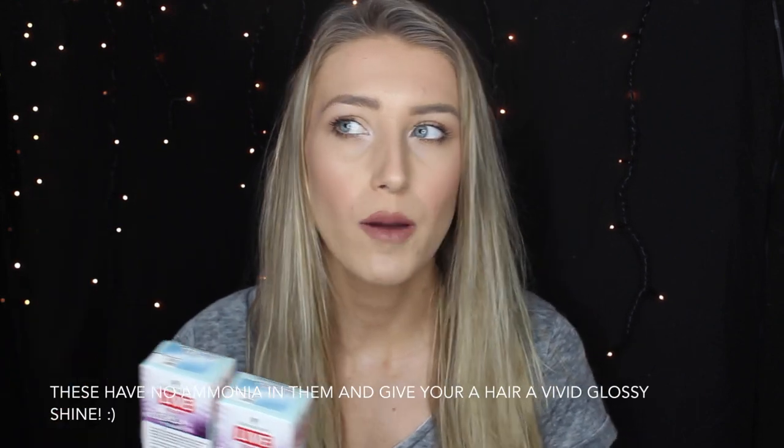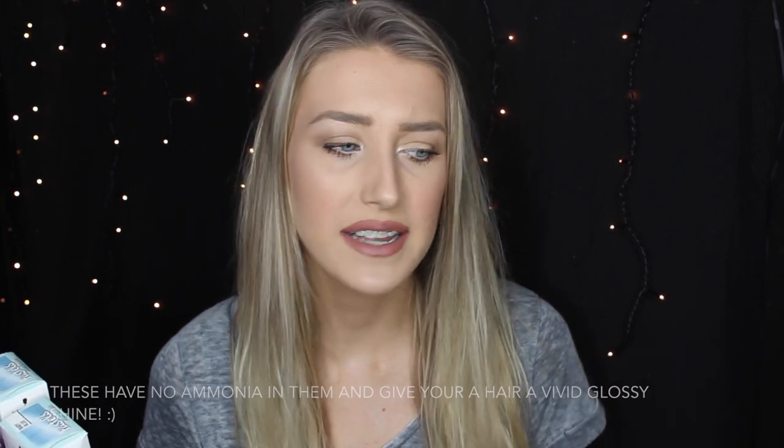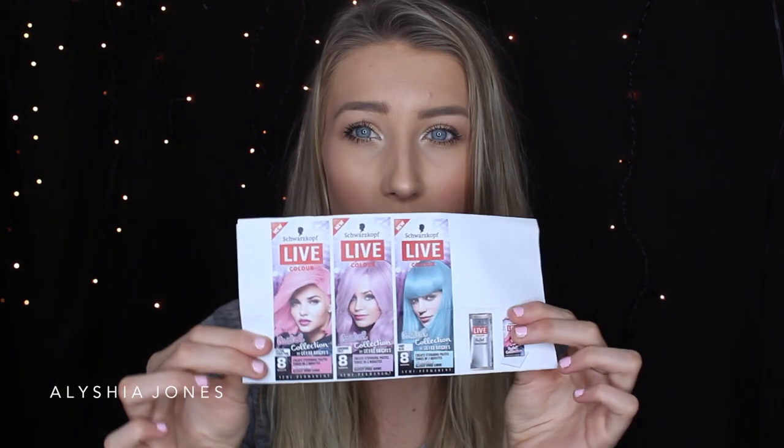These launch in New Zealand on the 7th of September, which is so exciting. You can buy them from anywhere you can buy hair dye — like chemists, supermarkets, and farmers. They've also got other colors coming out: as well as the baby blue, there's lavender lolly and cotton candy pink, which looks so cool.